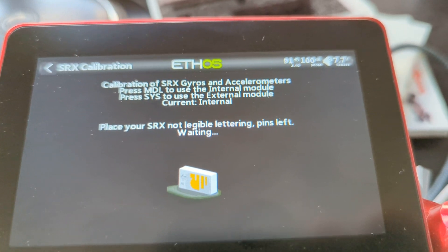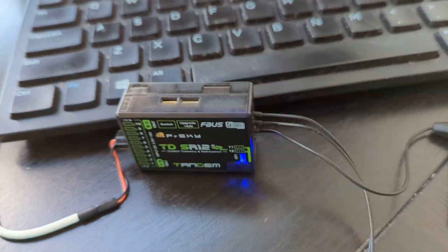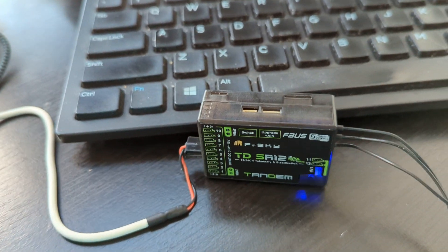Press enter to start. Waiting. Calibration is finished. So we're done with the process. Hopefully it's that simple.